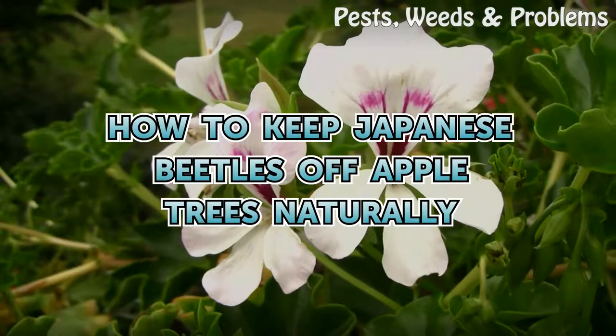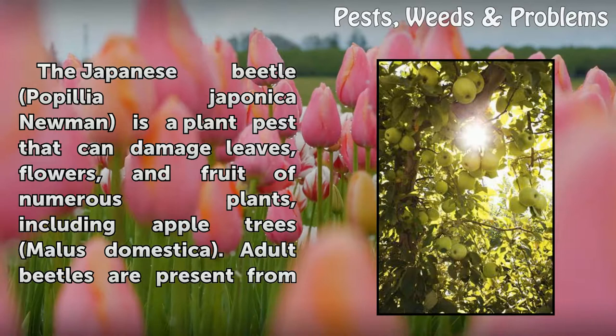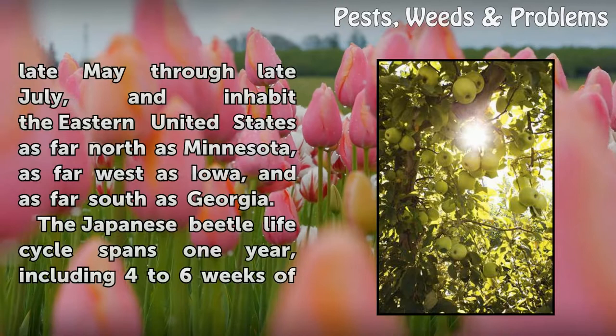How to Keep Japanese Beetles Off Apple Trees Naturally. The Japanese beetle, Popillia japonica, is a plant pest that can damage leaves, flowers, and fruit of numerous plants, including apple trees, Malus domestica.